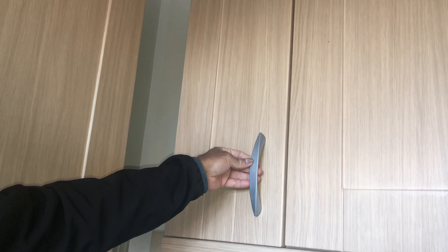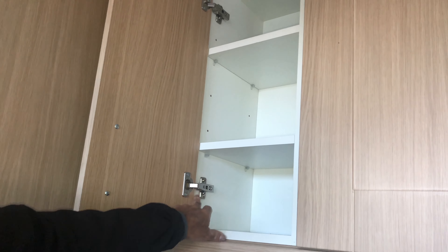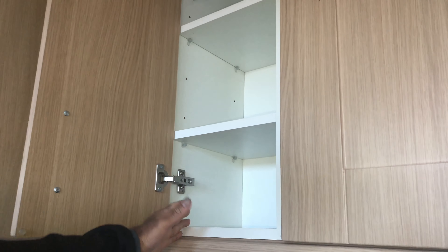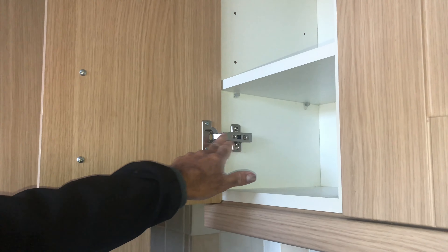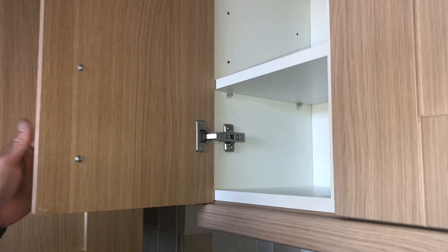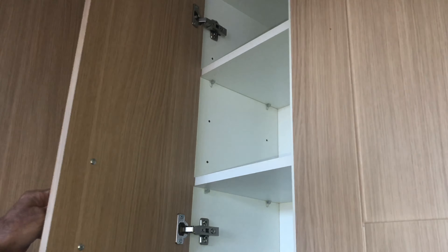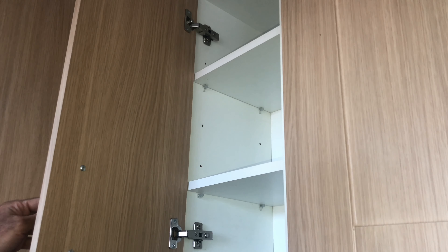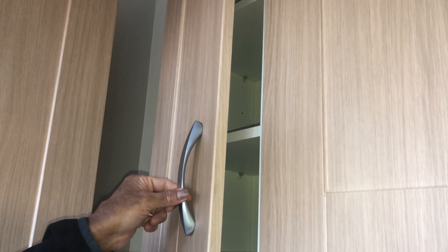So if you open this door — this is a cabinet door — these are the standard or normal hinges. If you see the door now, you just have to push it back to get it closed. Whereas with the soft close hinges, you don't have to push the door down. It has a mechanism — you just push it slightly and the door will go down on its own.